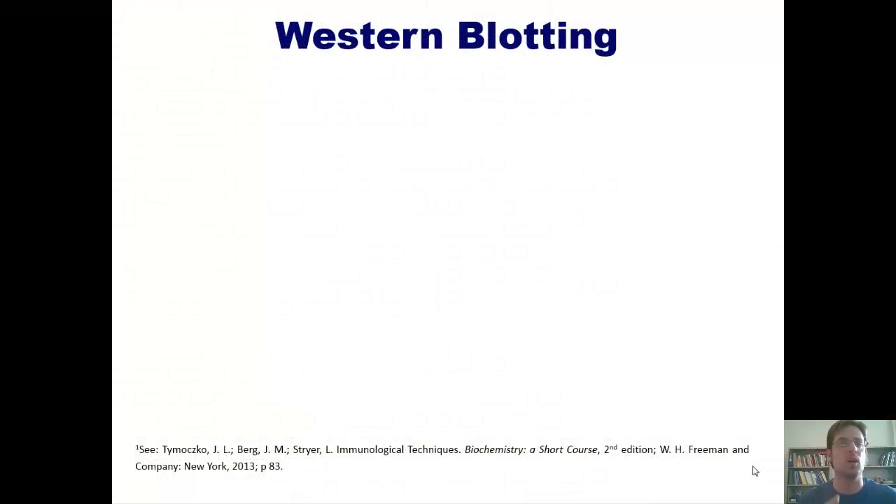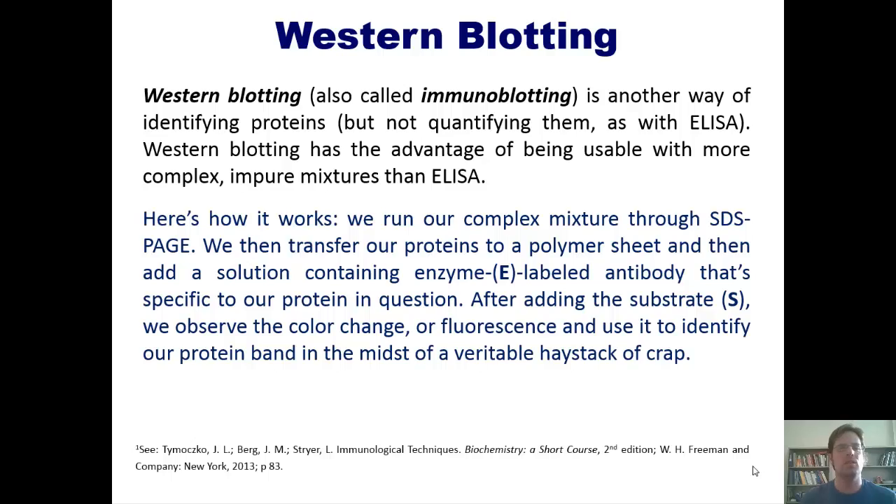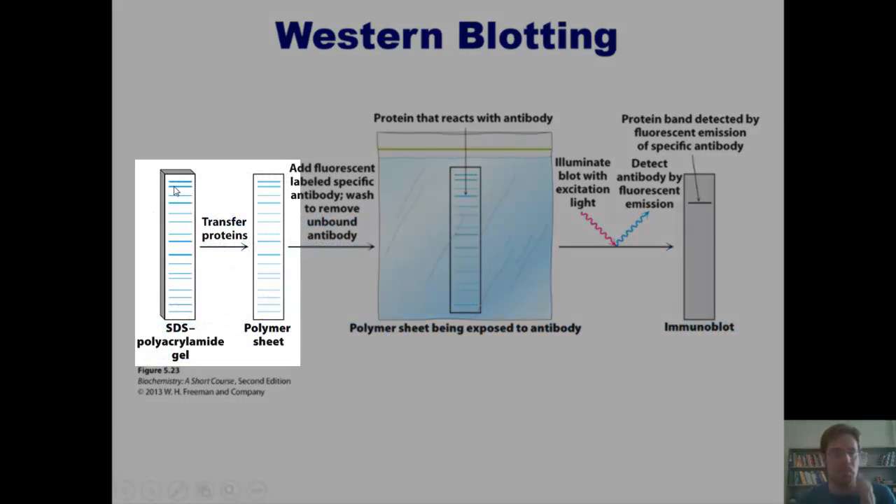I'll now teach you about a different technique called Western blotting, also known as immunoblotting. It's another way of identifying proteins. You can't quantify them with Western blotting as you can with ELISA, but Western blotting has the advantage of being usable with more complex, impure mixtures than ELISA.